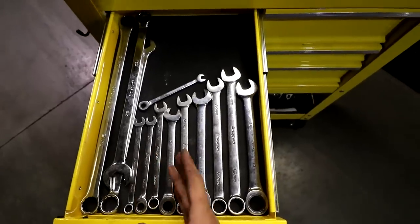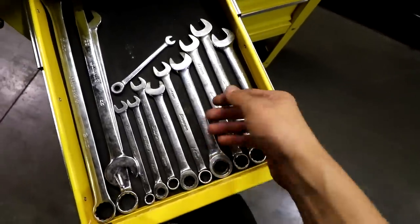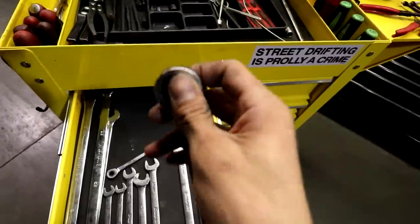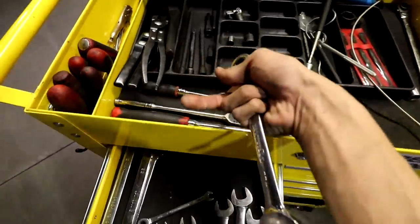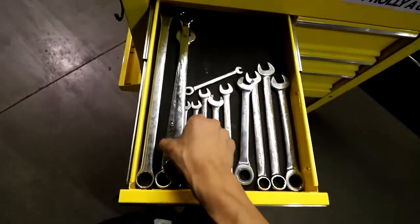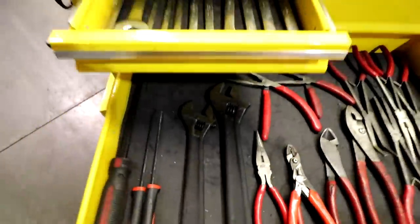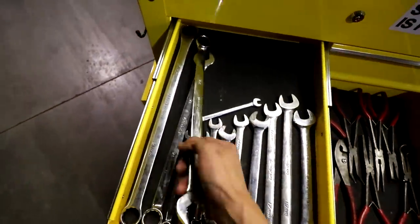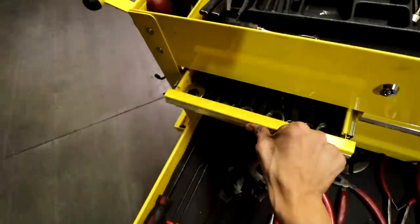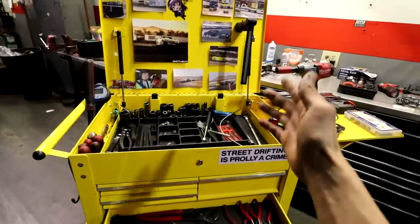Wrenches — sizes 8, 10, 12, 14, 17, 19 are a must. If you can get lucky I'd recommend getting a set of gear wrenches — these make life a lot easier in those hard-to-reach spaces where you can't quite fit a ratchet and socket; you can just shove the gear wrench on and use it like a ratchet. For the big wrenches I used an adjustable crescent wrench for the longest time, but big wrenches in sizes 21 and 22 come in handy too — kind of the sizes you're going to need working at Toyota.